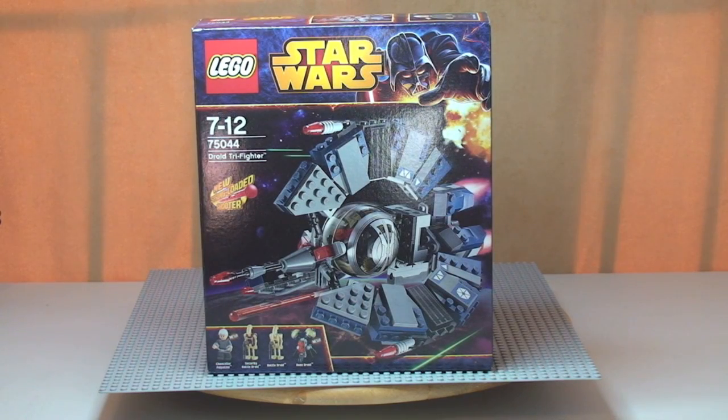Hello YouTube and LEGO fans, welcome to another LEGO Star Wars Winter 2014 Wave of Sets review. This is for the Droid Tri-Fighter, set 75044, ages 7-12. It comes with a piece count of 262 and retails here in the UK currently for £34.99 at the LEGO store or the LEGO store online.